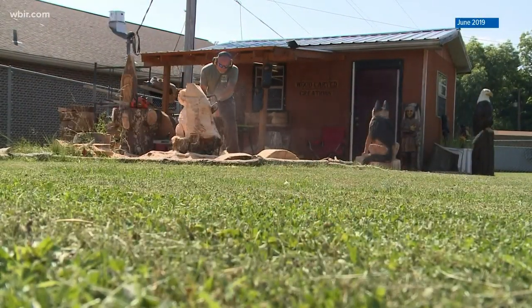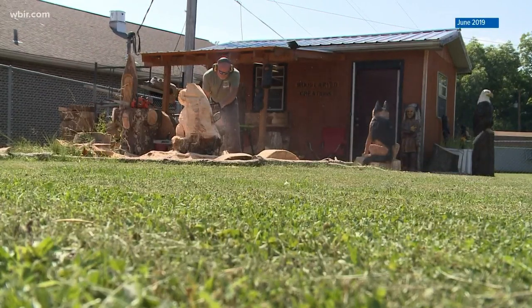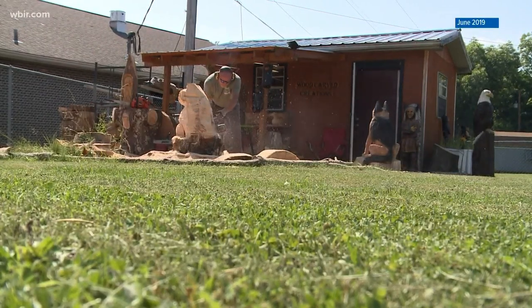That's the satisfying sound of an artist at work. I'm Emily Stroud, live at 5 at 4.